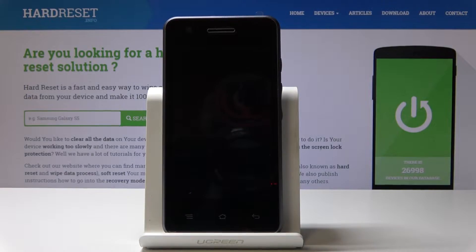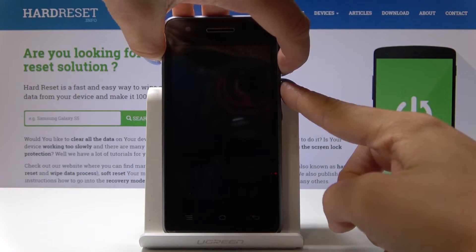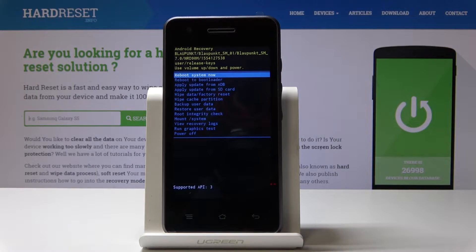Once your device is off, click on the power key and volume up key and hold them together until you are in recovery mode. Here it is — just give your device a few more seconds. And now we are in Android recovery.